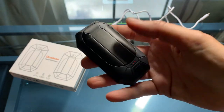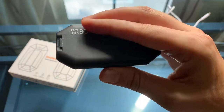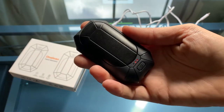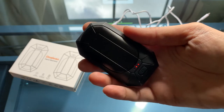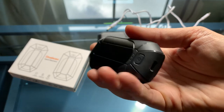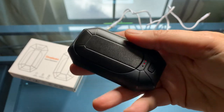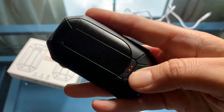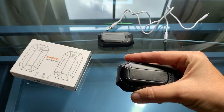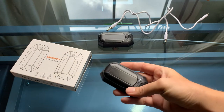I do wish they had included a strap or some way to clip this to your clothing. I don't have a lot of pockets, so I wasn't sure what to use it for. To turn it off, just hold the button down. I did come up with an idea though.